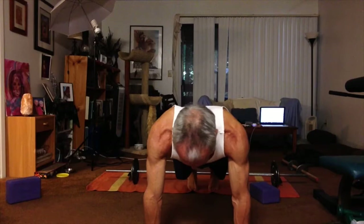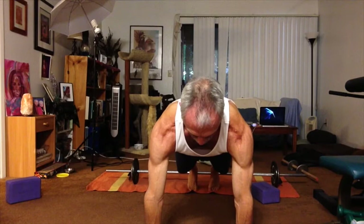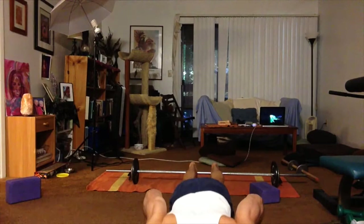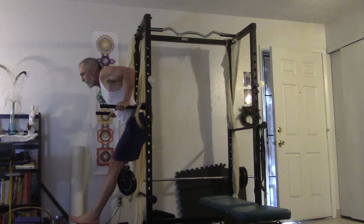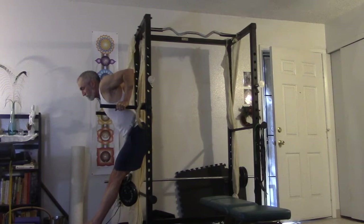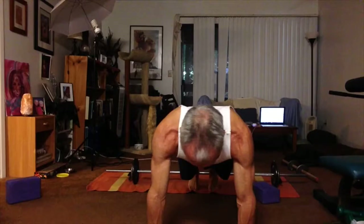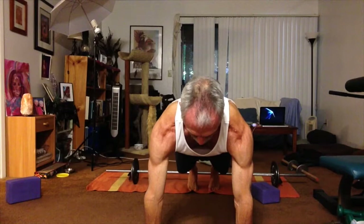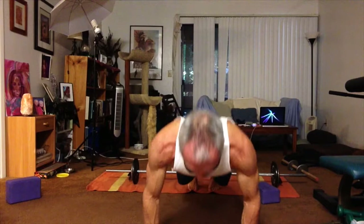So of dips and push-ups, which is best for the pecs? I believe that the push-up best activates the functions of the pectoralis major — both the sternocostal and the clavicular heads. Unless you do dips the Vince Gironda way, bar dips activate primarily the shoulder flexion function of the pectorals and neglect the arm adduction function — that is, drawing the arm toward the sternum. In contrast, push-ups involve both arm flexion and arm adduction.